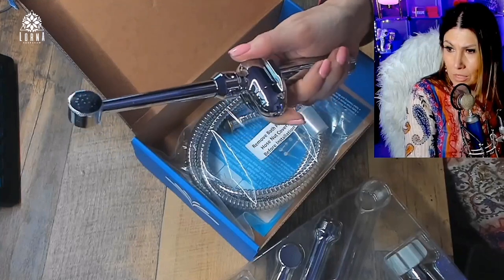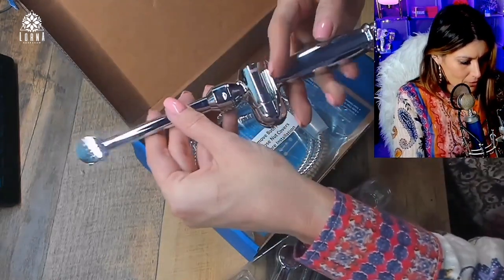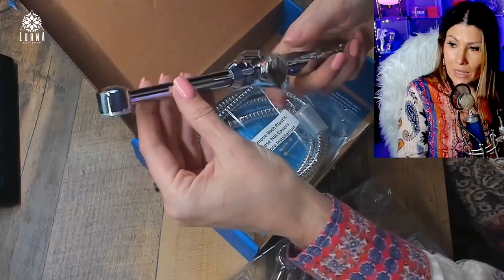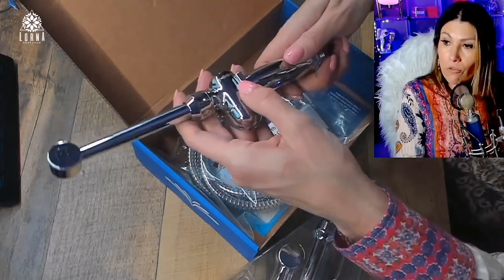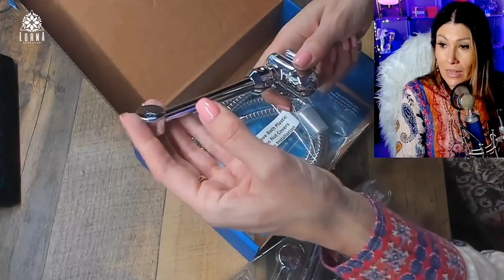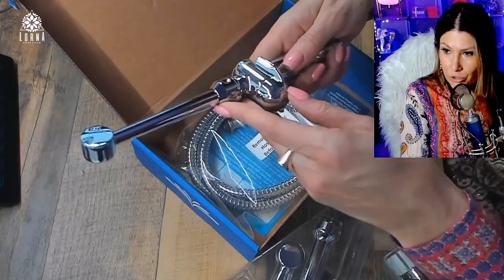It's made in the USA for those of you who want to support American businesses. It's made in the USA with domestic and global components, NSF certified to UPC — Uniform Plumbing Code — for legal installation in the USA and Canada. It includes two CSA/NSF certified plumbing code requirements backflow preventers.